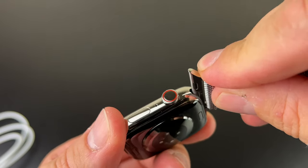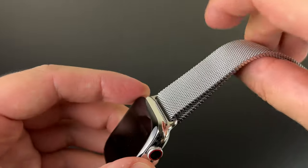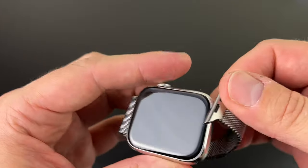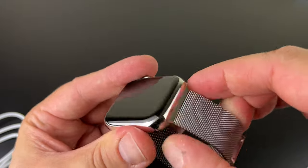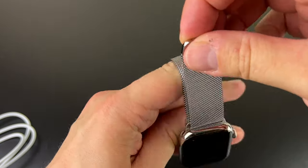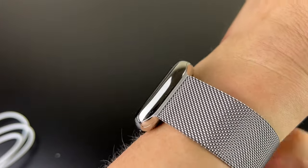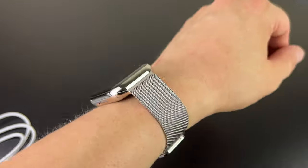Let's try putting this Milanese loop on until we hear a click — and the second part here — now we just open it up and adjust it to the wrist. It's not easy to film and put it on at the same time, but here it is — this is how the stainless steel watch looks on my hand.